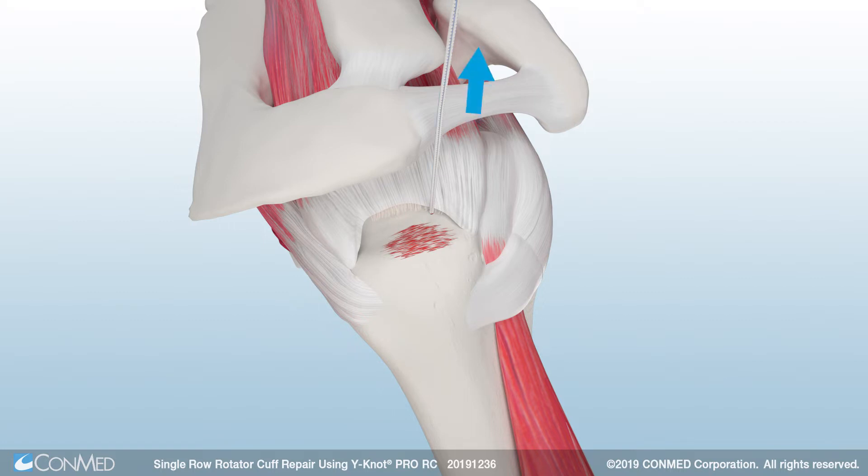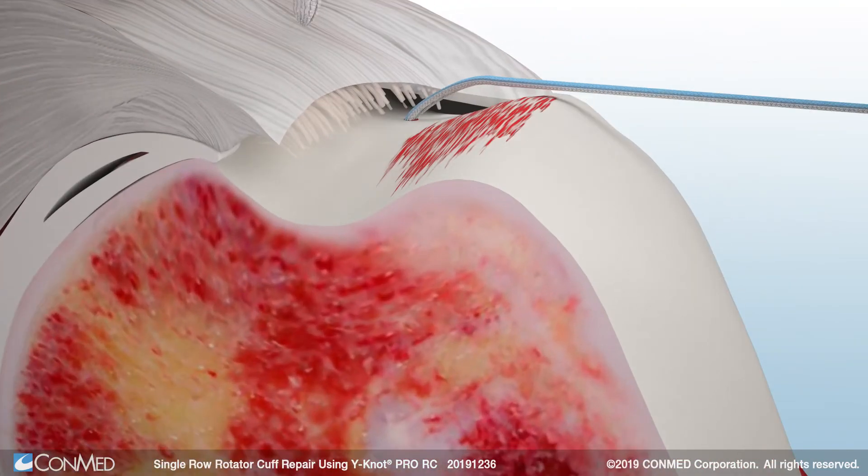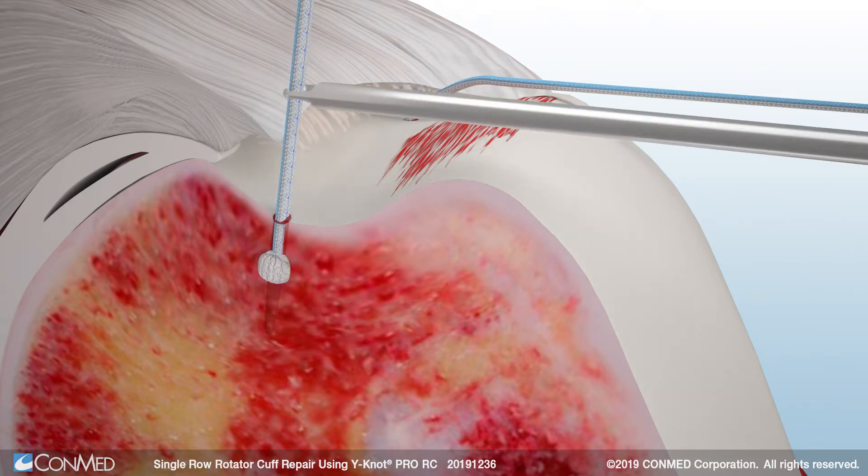Then, pull back on all the suture limbs to confirm anchor fixation. Next, gently mallet another Y-Knot Pro RC into the posterior insertion site found on the footprint. Remove the anchor driver and pull back on all the suture limbs to set the anchor.